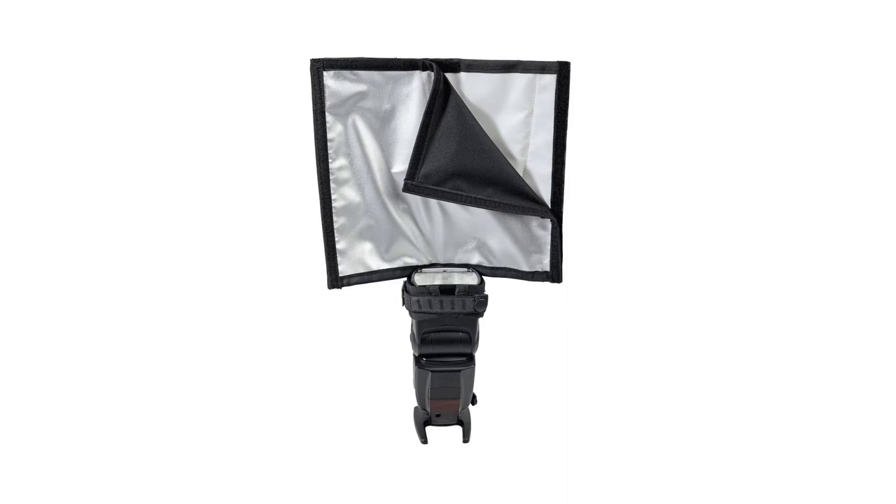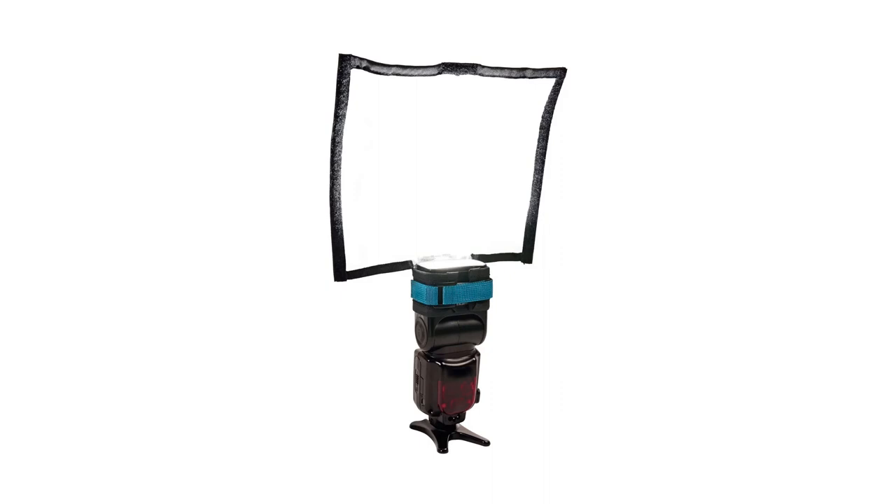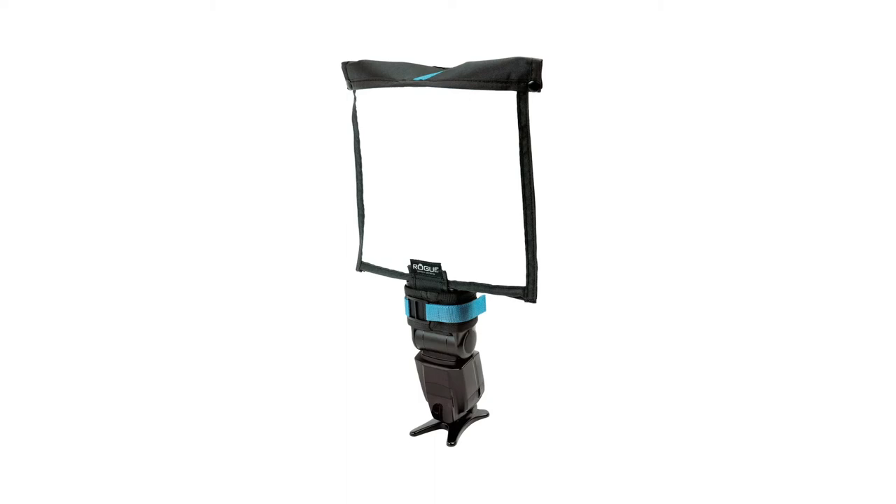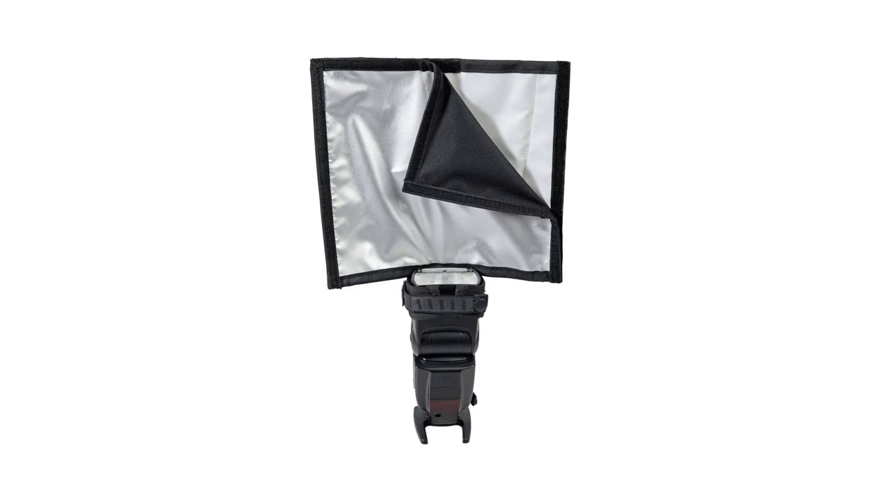You can also use the Flashbender as a large, shapeable reflector, perfect for bouncing the light onto the ceiling, or great for off-camera flash photography as a gobo or snoot. As such, it's a must for photographers wanting a more powerful tool that outdoes most traditional diffusers, especially outdoors, but a tool that also offers more flexibility and directionality to boot.